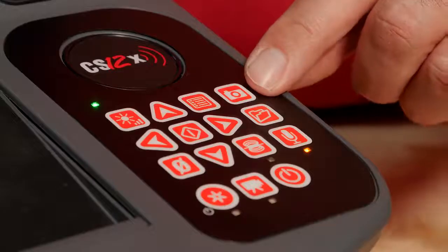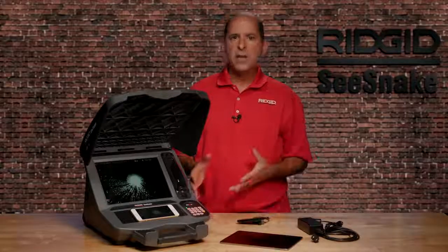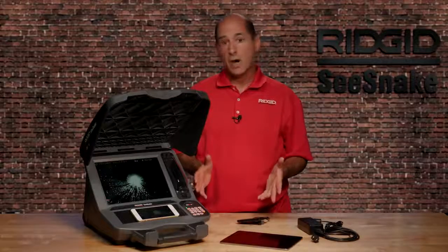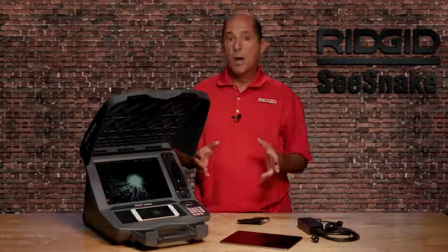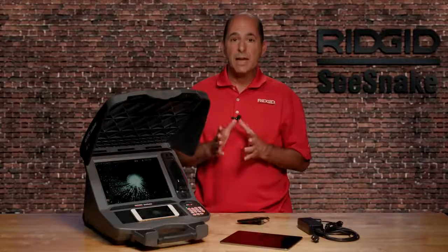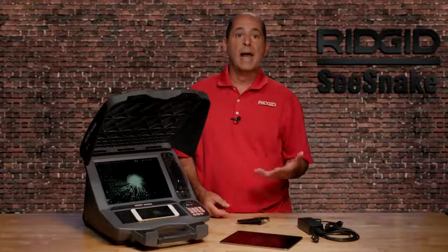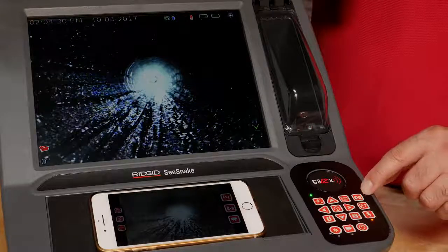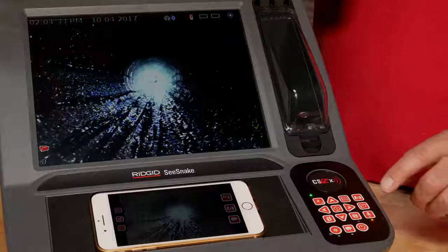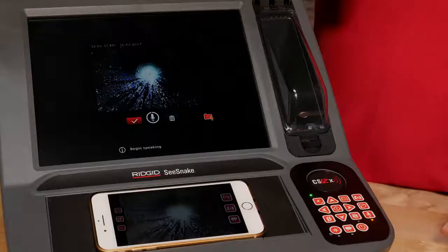The photo key captures photos and starts photo talk recordings. Photo talk is a media format that combines a still image with audio commentary. It gives you the show-and-tell benefit of video but with a file size that is small and email-friendly. The first time you press the photo key, the monitor will ask you to choose a default action — for example, a short press to capture photos and a long press to start a photo talk recording. You can change the default action in the settings menu at any time.